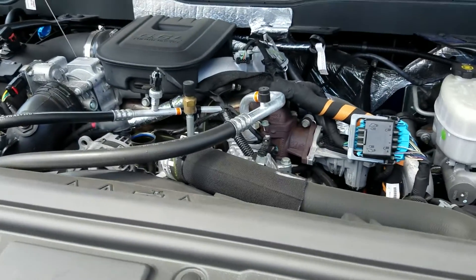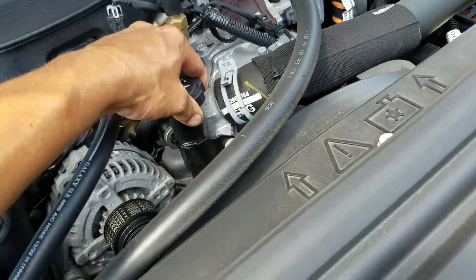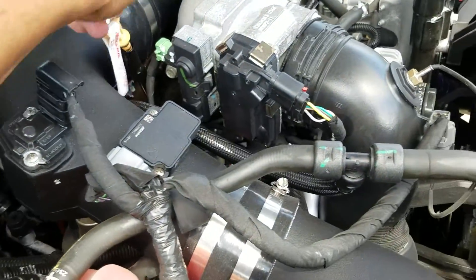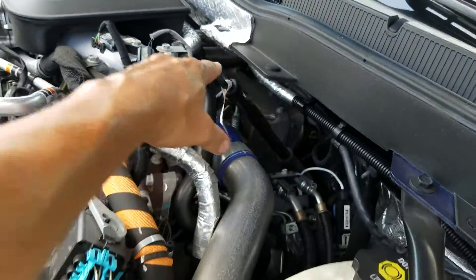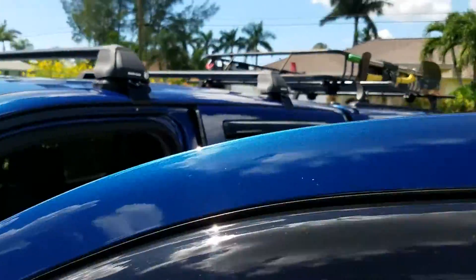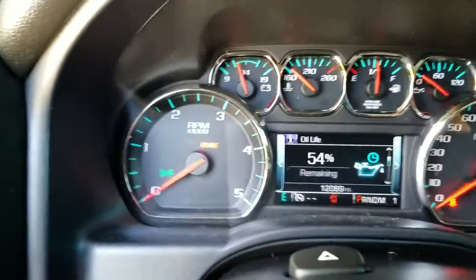Got ten quarts in, put the oil fill cap back on, put the dipstick back in. I did the half quart of transmission fluid — there was no way I could hold the funnel, hold the phone, and pour that half quart in. Everything's in, everything's all torqued down, everything's looking good. Let's go ahead and fire the truck up. I've never looked at the dashboard on this one when I started it, so let's see what happens.